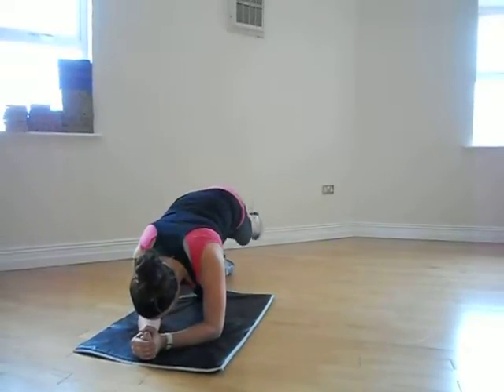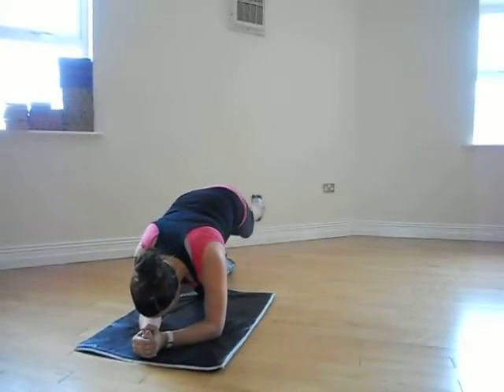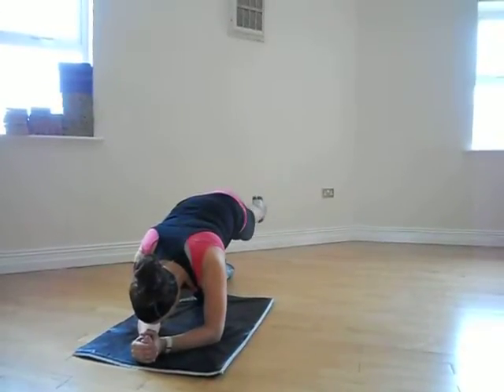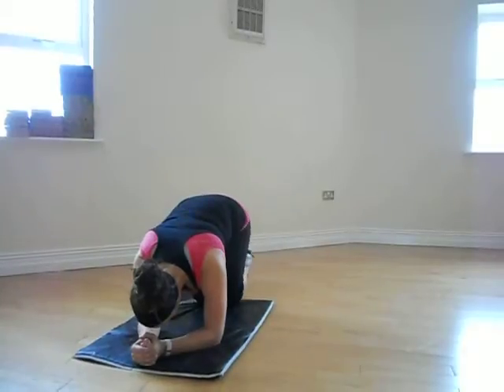Draw back in, pulse for ten, nine, eight, seven, six, five, four, three, two, one, and relax.